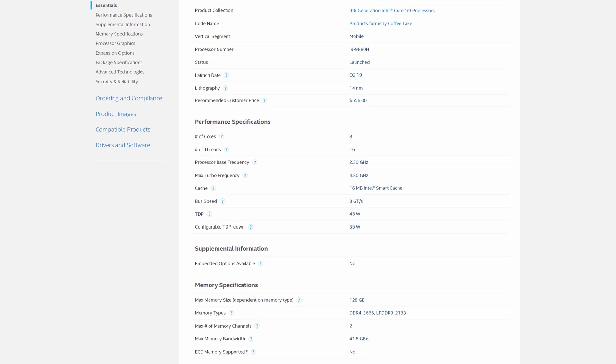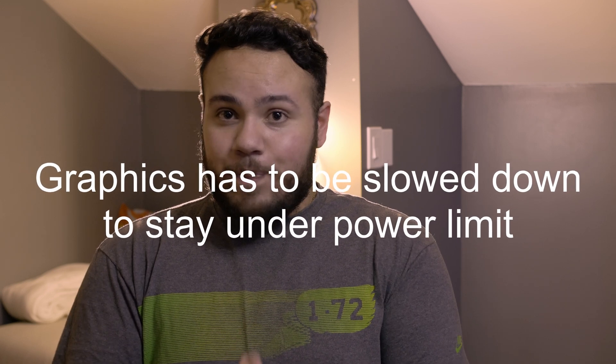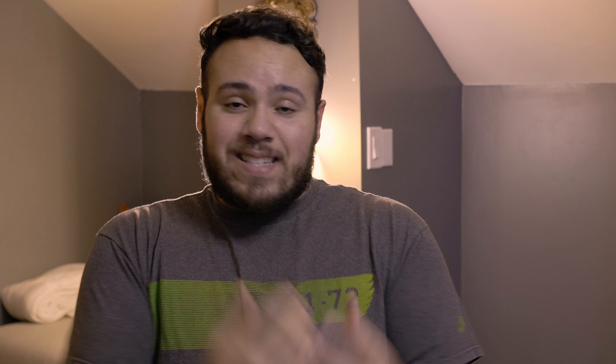But in order to achieve that, you have to have components run lower than they really would like to. For example, the CPU in the MacBook Pro is an H-series 9th-gen Intel processor, and that's a 45-watt chip. Keep that in mind — 45 watts on one hand. The GPU, the 5500M, which was previously the highest option, was an 80-watt GPU. Combine those together and you have 125 watts of just the CPU and GPU. They obviously can't run at that amount of power, so they have to lower their performance, lower their clocks, and adjust their wattage.